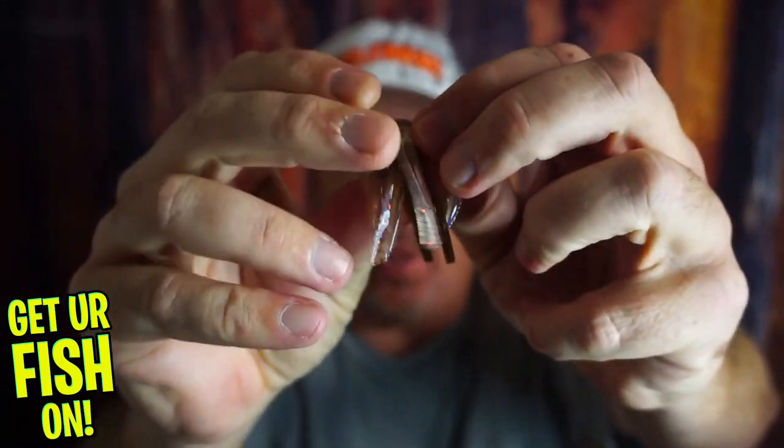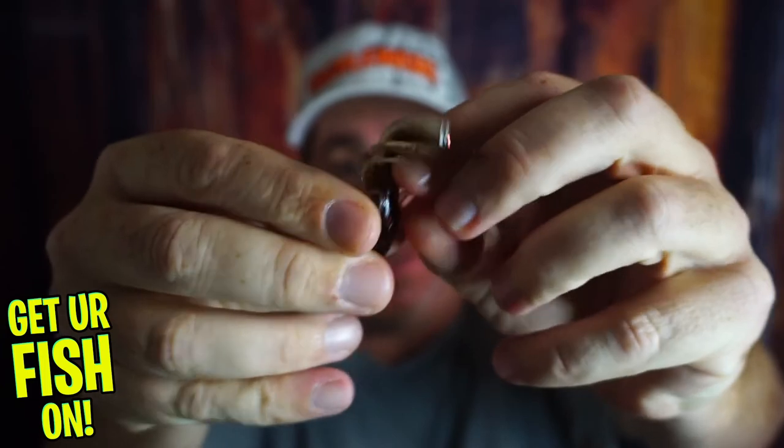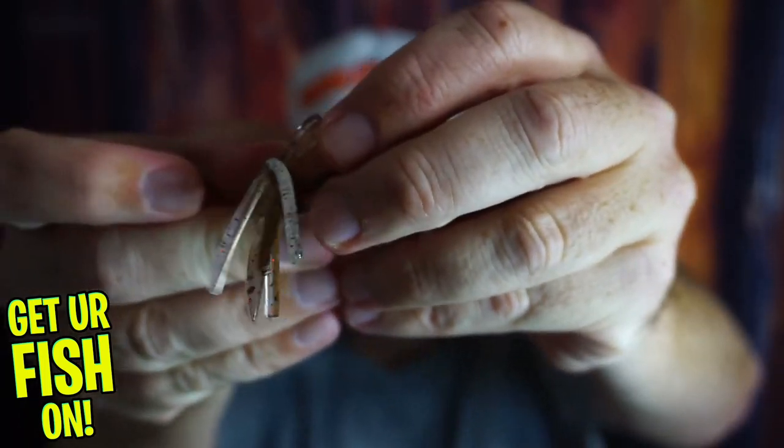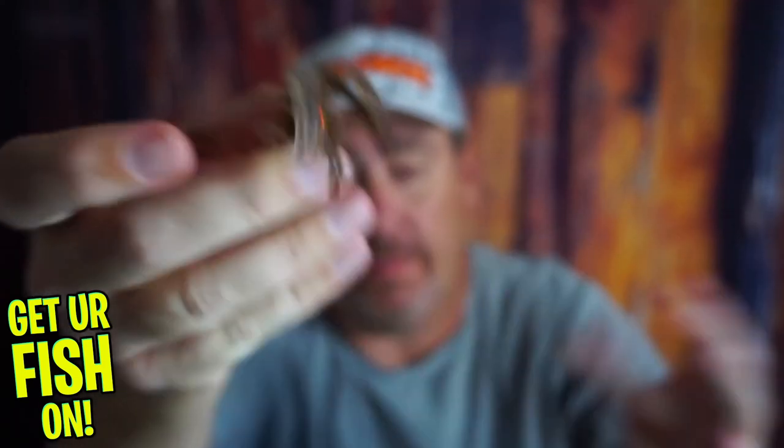Here's an insider tip. Where the tentacles are, down there, there is a hole in this bait. If you want to take the Krub to the next level, put a little Alka-Seltzer in there and let it bubble. Watch the trail — it'll aggravate the bass.